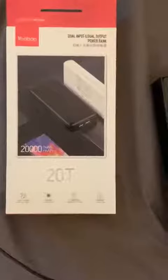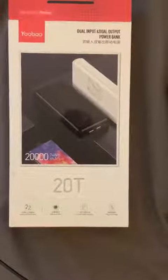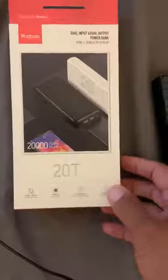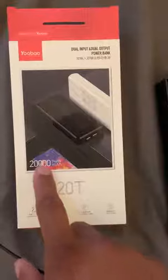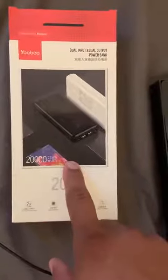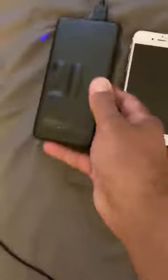Quick review of the Anker 20T, a 20,000 milliamp power bank. The more milliamps, the better — it gives you a quicker recharge and holds more power. This is how it looks, and that's my old iPhone 6s.